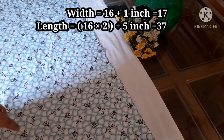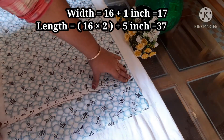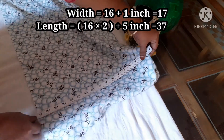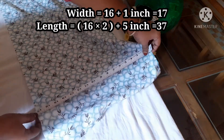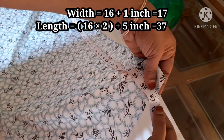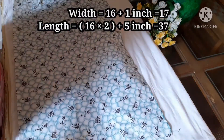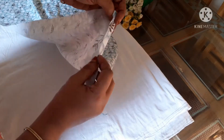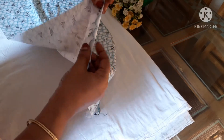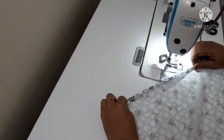16. 16. Now we have to add the two sides.